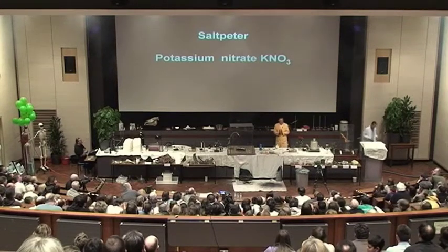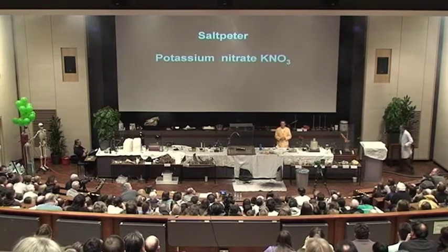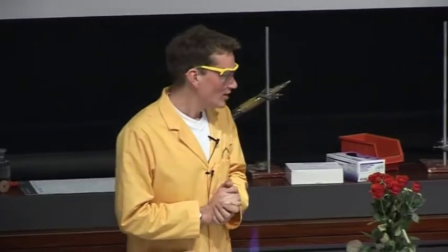Potassium nitrate — salt peter — is one of the key ingredients in gunpowder. So I thought I should show you some gunpowder here.